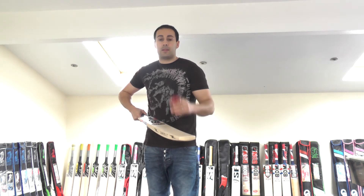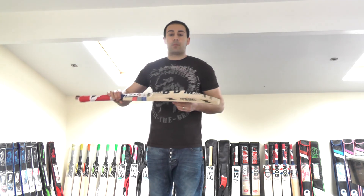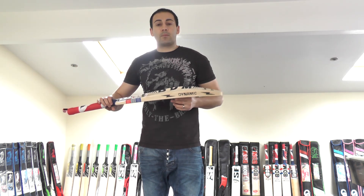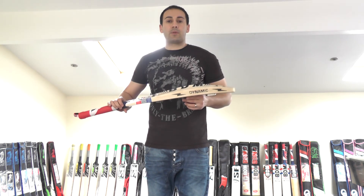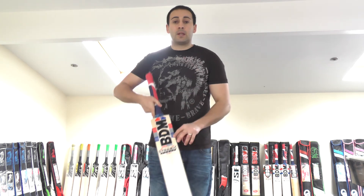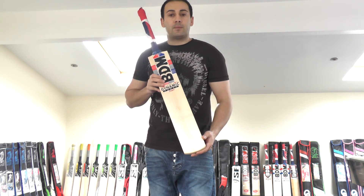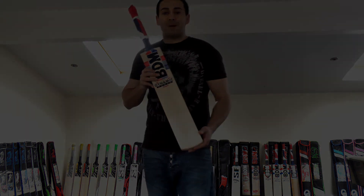So if you want instant performance and you don't want to spend too much money, but you still want a quality piece of cricket equipment, have a look at BDM — they're producing some excellent quality stuff. Really impressed. I can't praise BDM enough. The BDM Dynamic Power Super at £149.99 — you can't get much better value for money than that. Thank you for watching, until next time, speak to you all then, bye bye.